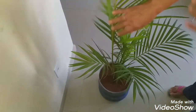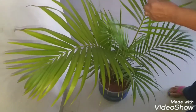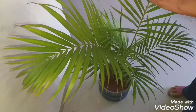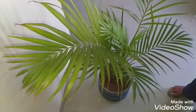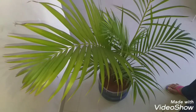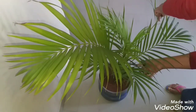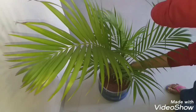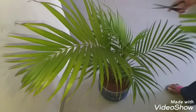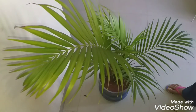Look, this one here wasn't like this before — it was quite mistreated. I went and gave it some care: I removed all the dry leaves. That was about 15 days ago, and it became beautiful like this. This leaf here still needs to be removed — I'll take it off and leave it with only the green leaves, so I can be sure the plant looks beautiful.